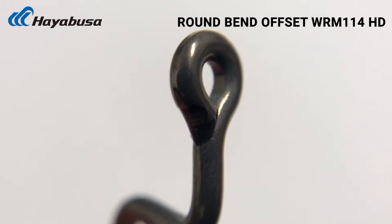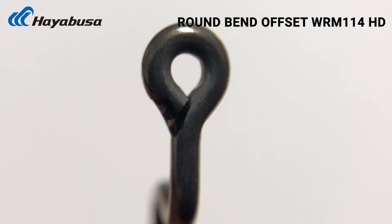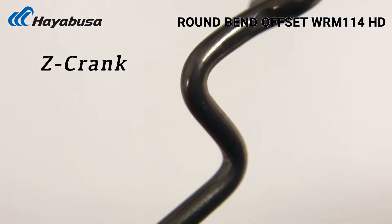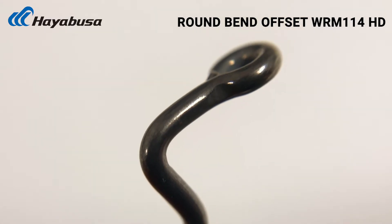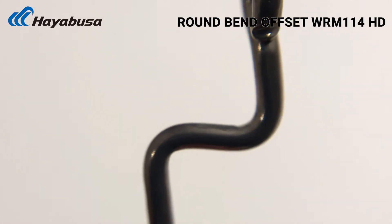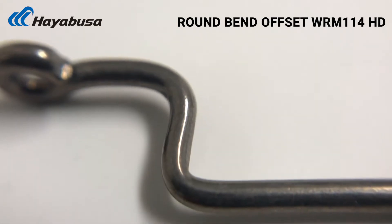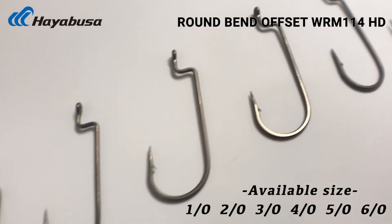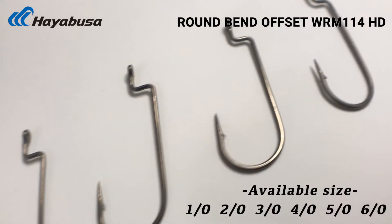Not gonna have any line slippage through the eye of the hook. The Z-crank is very important in the 114 model, including here in the 114 HD — it's gonna help pin those plastics up to the eye of the hook so they're not gonna slip down.